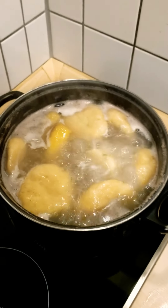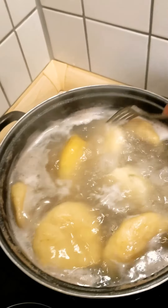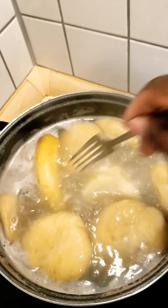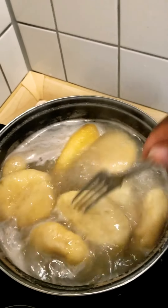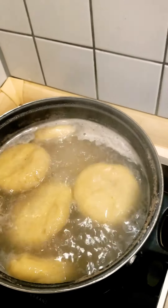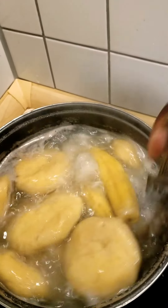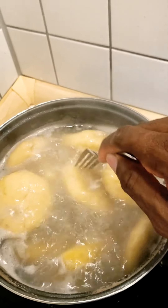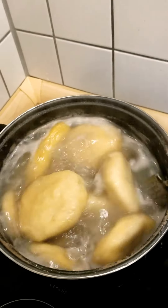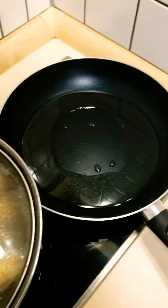Dumpling, banana and yam is coming along nicely. You want to let this cook for at least 25 to 30 minutes, depending on how soft your yam is and your green bananas. Make sure you leave your pot lid off — you don't want it to over-boil on the stove or mess the stove up.